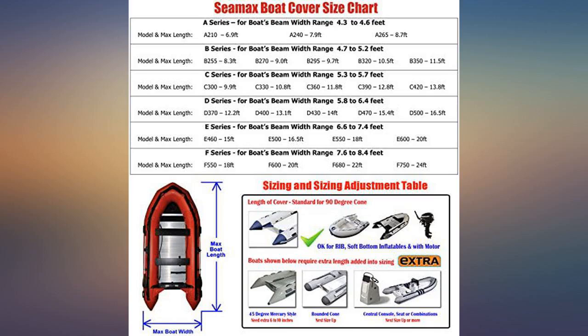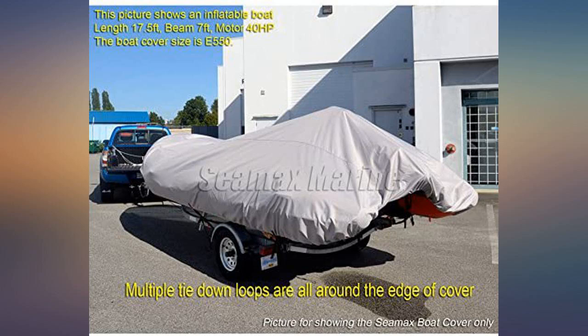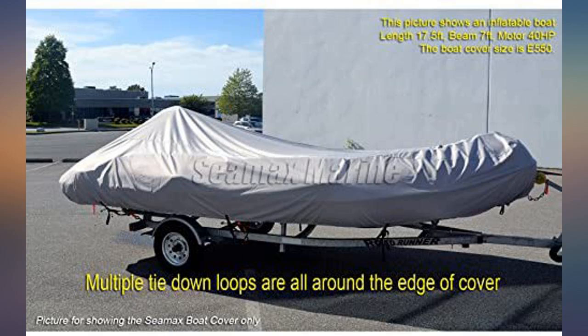Perfect fit for our 10.5 radar tender. Absolutely covered the dinghy and outboard motor and stays put. Durable material too. I am very impressed with the fit on my 11-foot Aero Mare boat — it fits like it was made for it. Good quality craftsmanship.